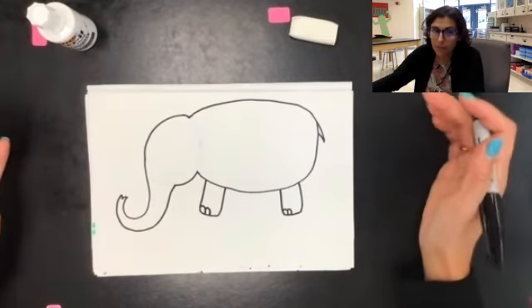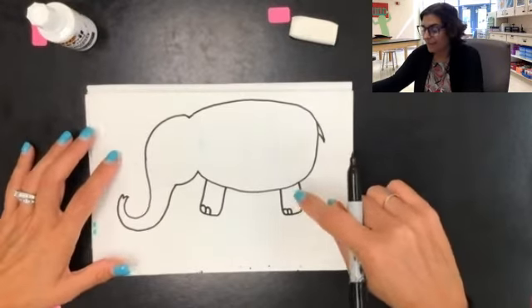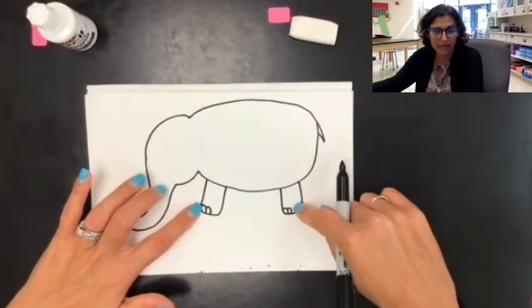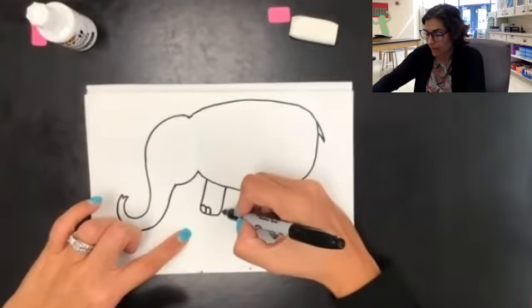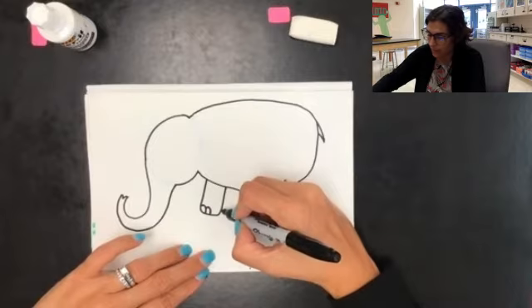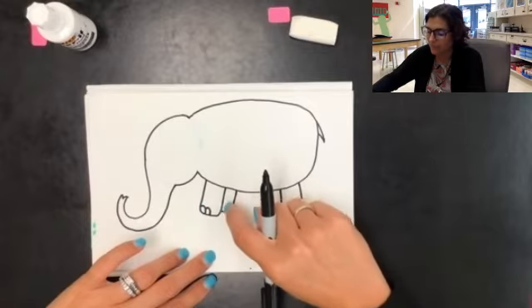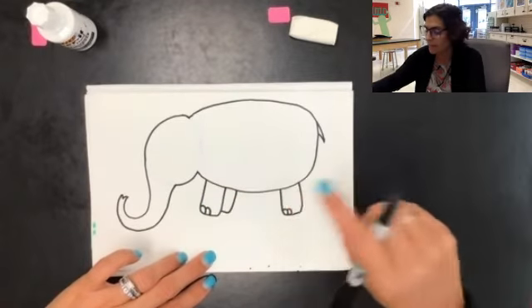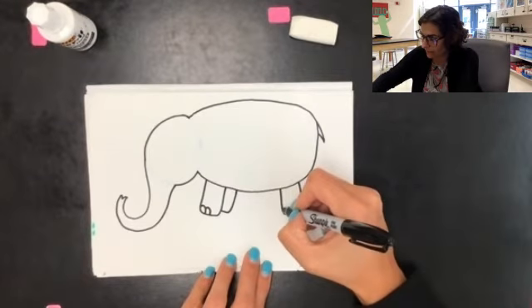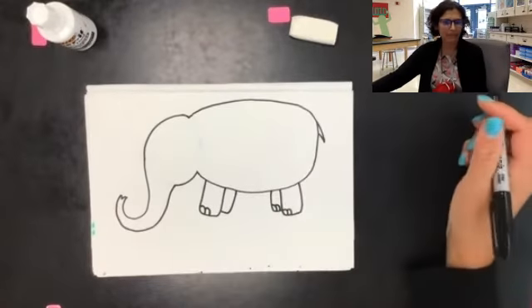Elephants have four legs, so we need to draw the other two — we have two right now. The next two legs are going to be behind the first two legs, just like we created depth in our Pete the Cat drawing. For the front leg, I'm only going to see the back part of the second leg — I'll start right next to the first leg, go over and back up, and that's all I'll see. I'm not going to add any toes because the toes would be hidden behind the front leg. On the back leg, we're going to draw the front of the second leg, so I'll come from here and go out and up, and since this is the front of it, we're going to add some toes, just like that.